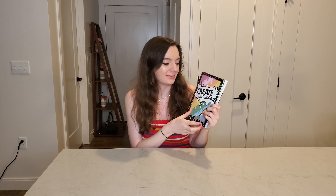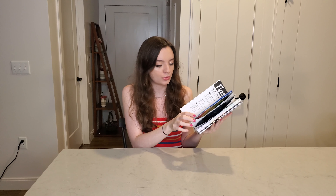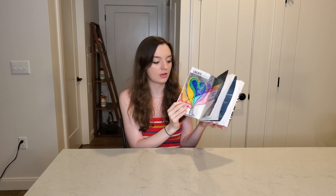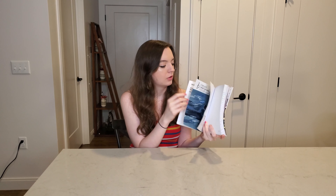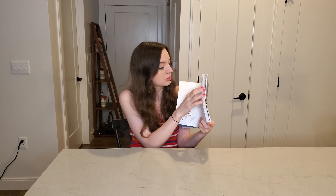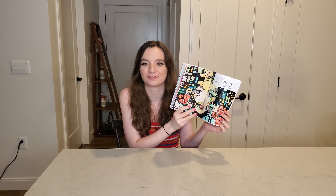That is the end of the video, guys. I like the way these came out — comment below which one you liked best. We have my fancy name, my rule which is to incorporate my feelings, the music inspired page where I was overwhelmed, sad, and nostalgic because of Folklore, the graffiti wall where I was tired, and then my productive techno gal. Subscribe if you want to, otherwise don't, and I'll see you next week. Bye!